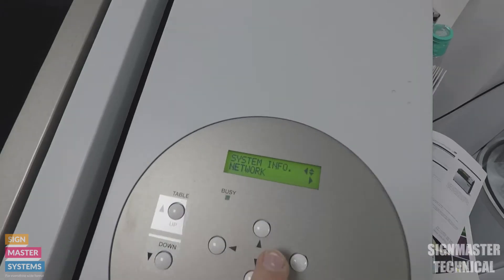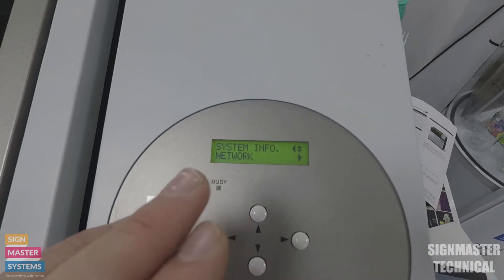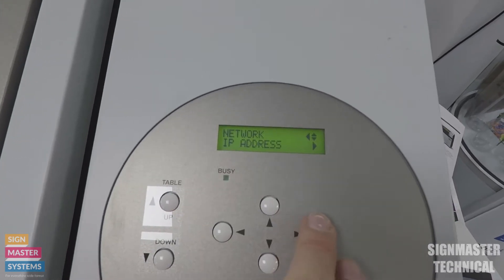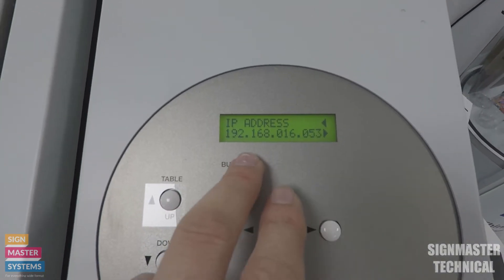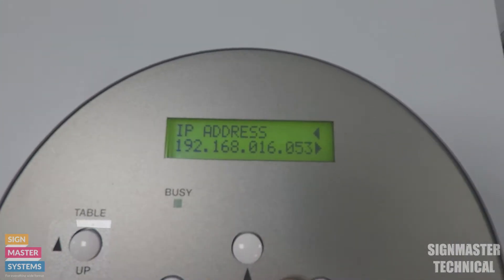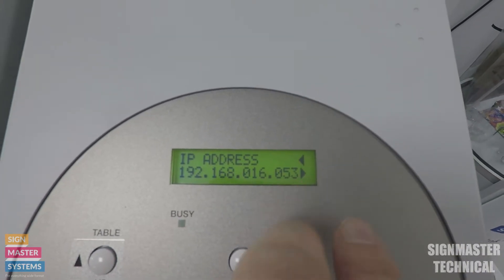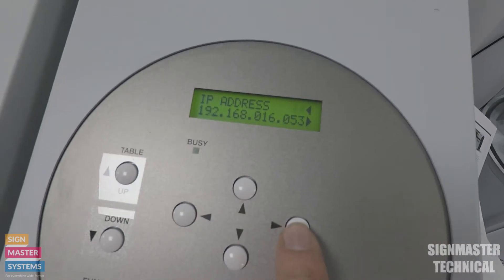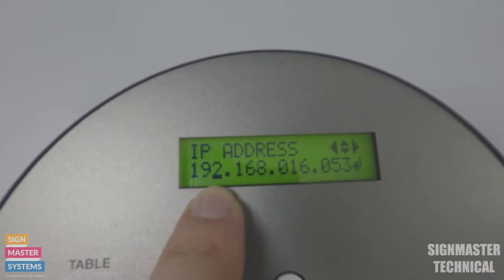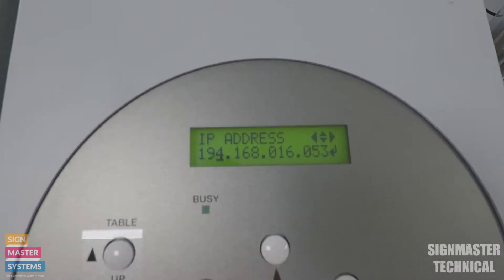Network is where we're going to set our IP address and also our subnet mask. Press the right key - IP Address is the first one that comes up. Going into that shows the IP address I've got set up at the moment. To change it, press the right key and you can see a little arrow - it puts a tiny dot underneath the number, so using my arrow keys I can go up and down.